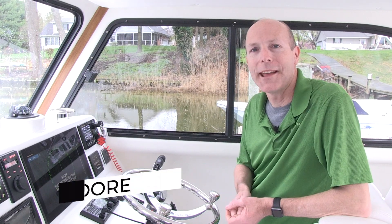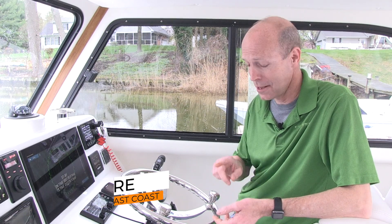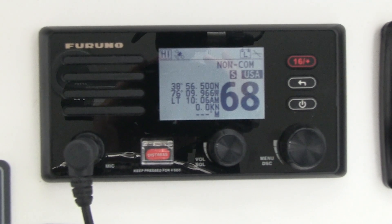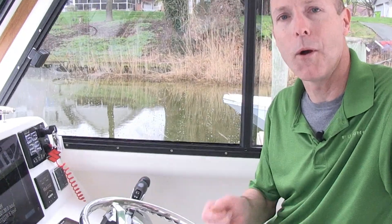Let's talk about some of the features of the FM4800. It's got a built-in GPS, AIS, NMEA 0183, NMEA 2000, loud hailer, fog horn. It's a cosmetic match for the TZT2 MFD series, and another cool feature it has is a fully functioning remote mic.